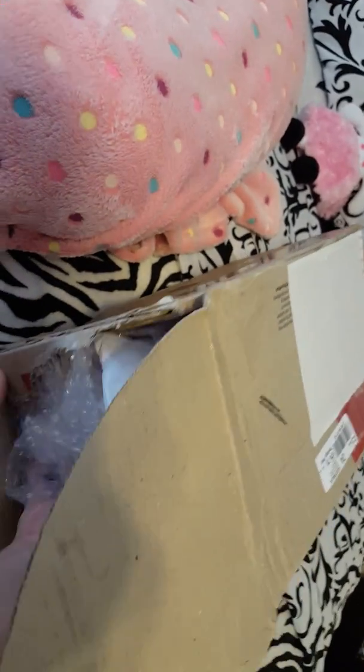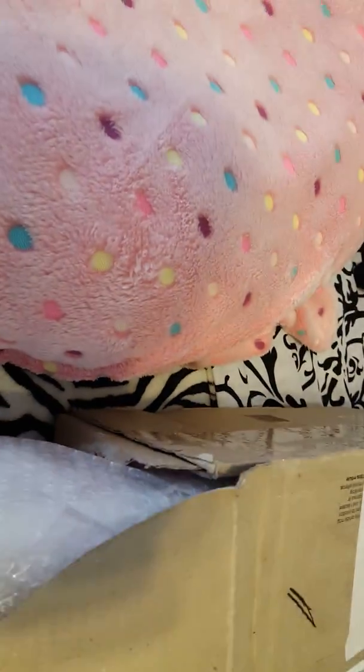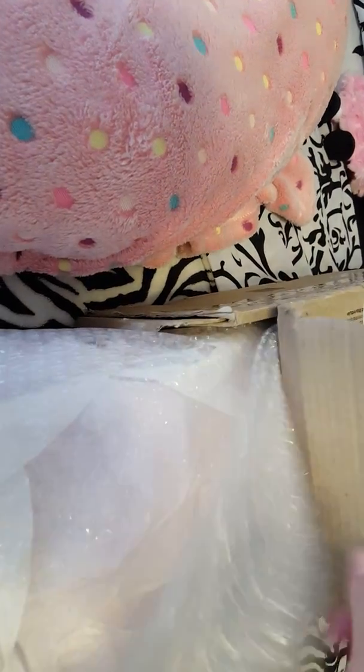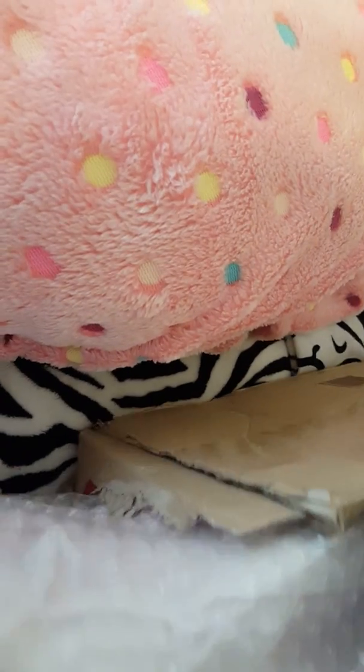I'm not going to tell you yet till we get it out of here, but I will say this — I have some baby pictures of me when I was little and this baby actually resembles what I look like a lot. Let me put you down for just a second. I'm trying to get everything out of the box. This baby has traveled a long way from Australia.